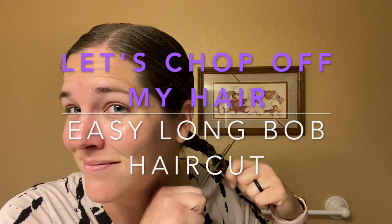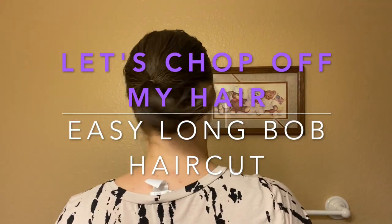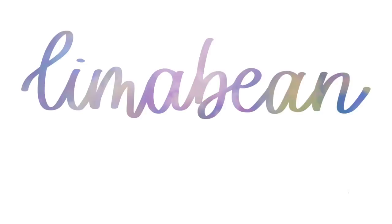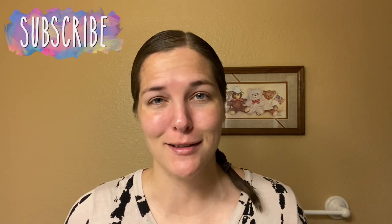I don't know about you guys, but I'm in the mood to chop off my hair. Hey there, welcome back to Limabean Living. If you guys are new here, my name is Emily. Welcome to my little motherhood channel where I take care of all things mom.